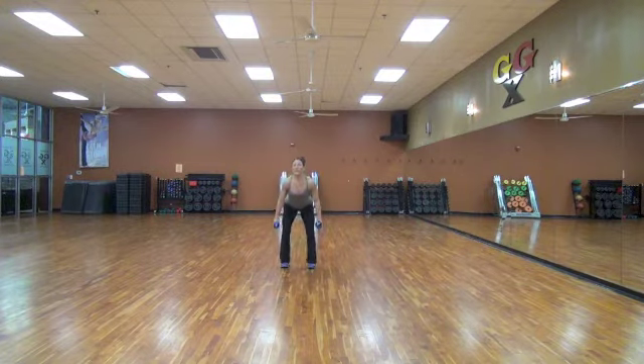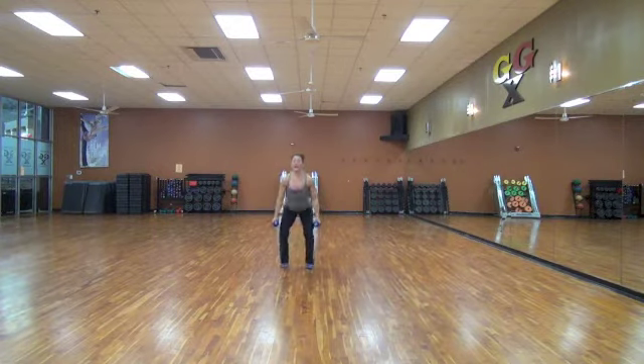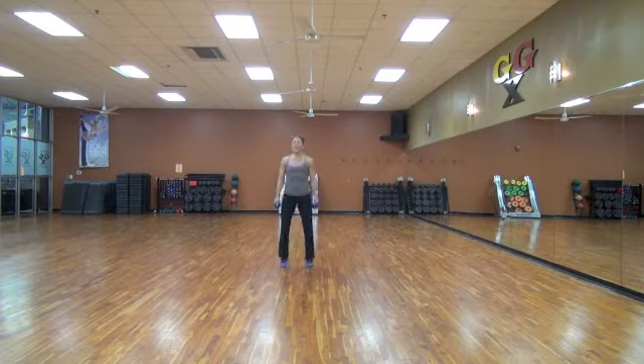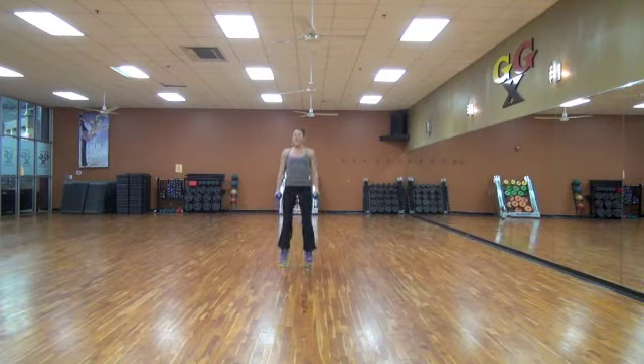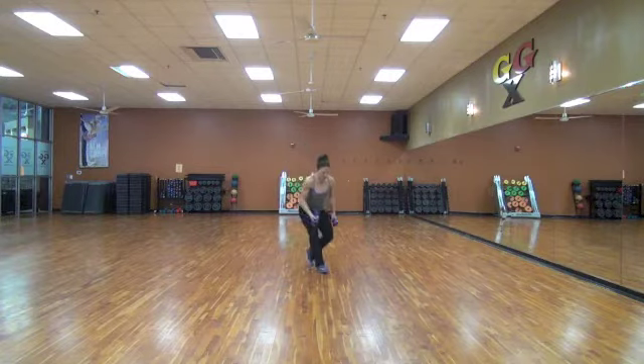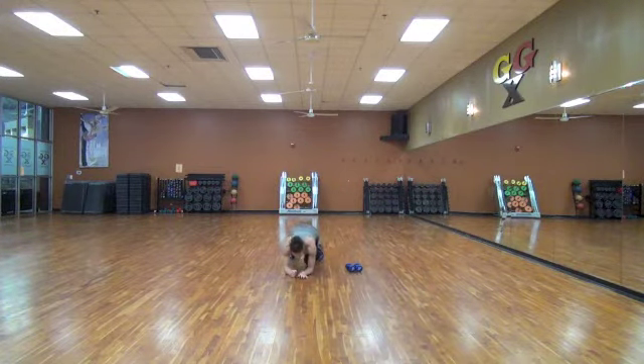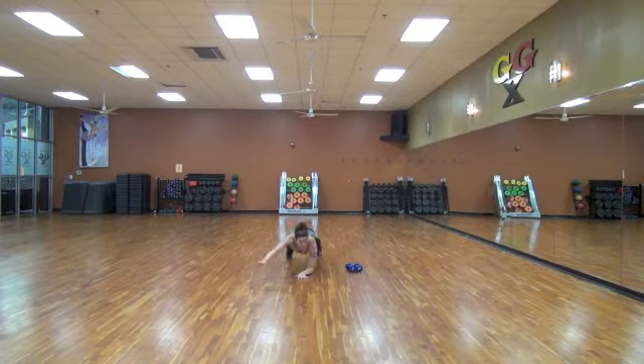Come on. Ten, nine, eight, seven, six, five, four, three, two, and one. Exercise number three. On your forearms. Opposite arm and leg. Thirty seconds.